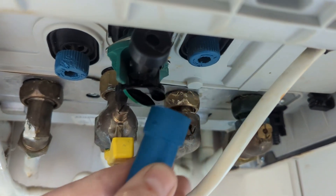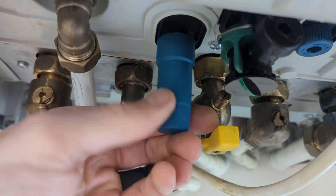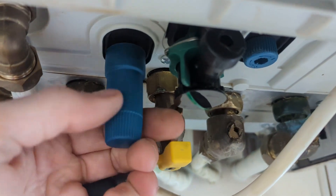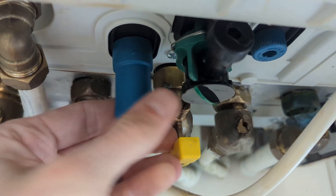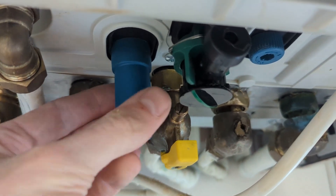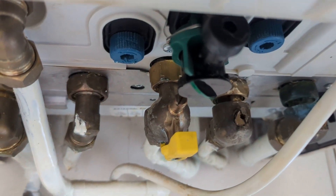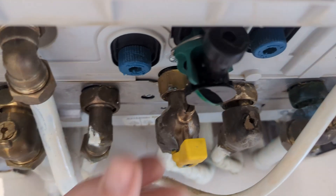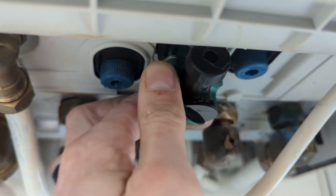So that's fully off on the cold side, and then we move over to the heating side and we want to fully close this one as well. And that is off.